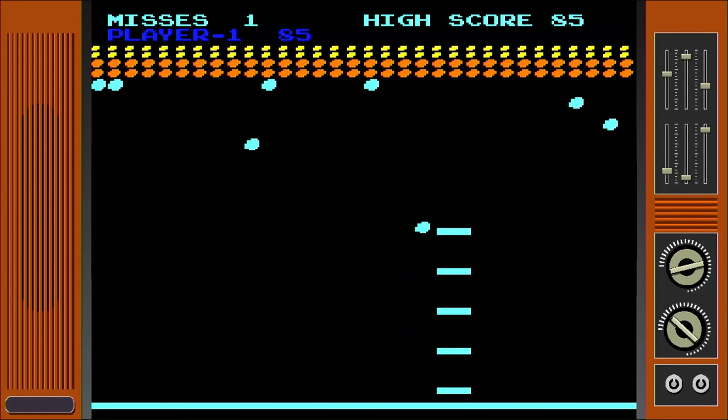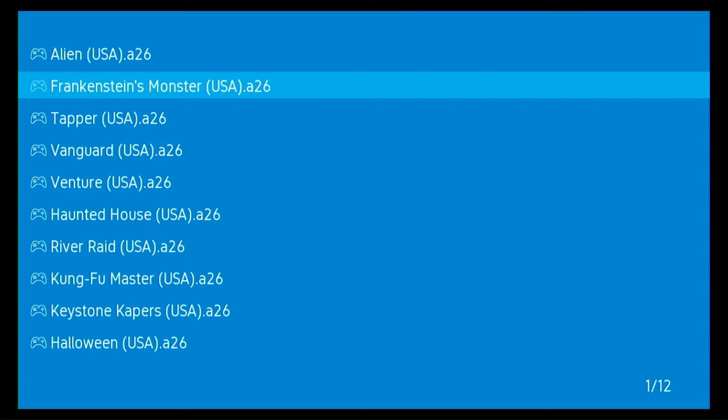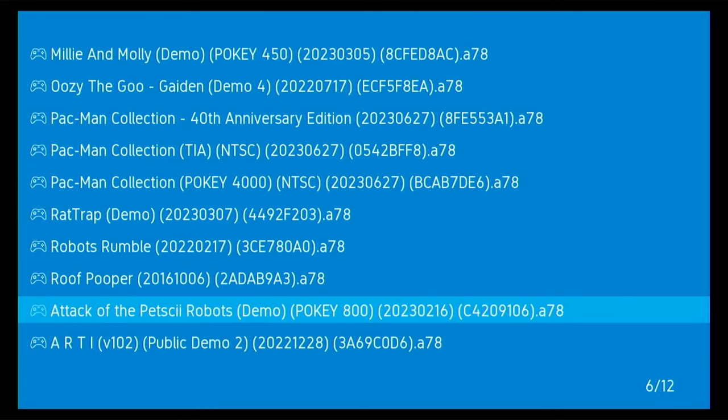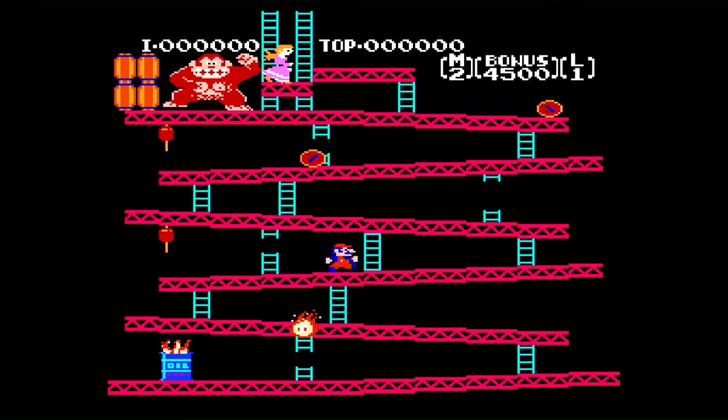Besides that, this console has one more aspect that might make it worth the money to you, and that's because there is an SD card slot on the console. With this, you can get an SD card, put a games folder on it, and install more 2600, 5200, 7800, Arcade, NES, Genesis, and Game Boy games. And there might be even more emulation, but I think most people will be content with those consoles.